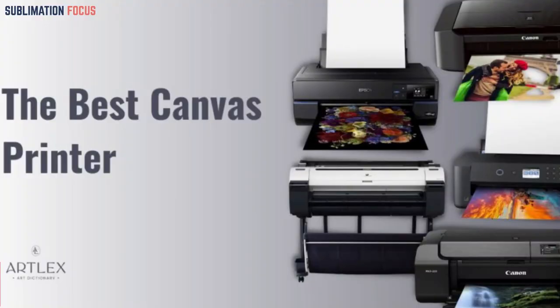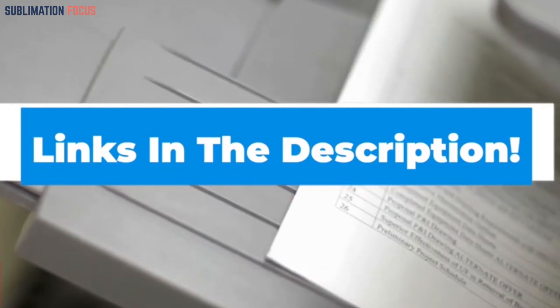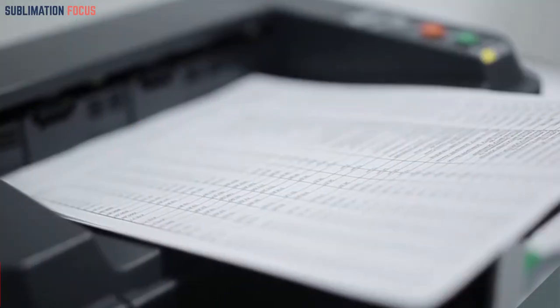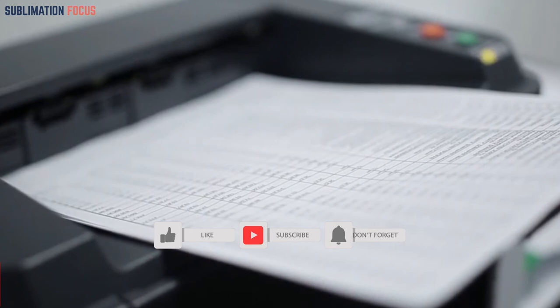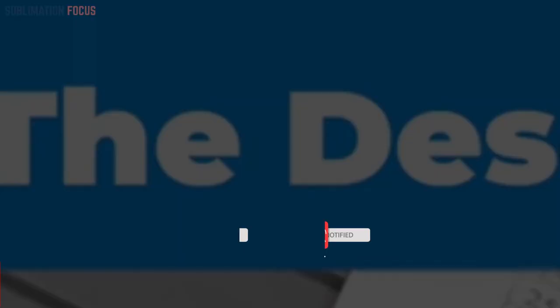That's all from us in today's video. We hope you enjoyed this overview of the best wide format sublimation printers. If you want to purchase any of these printers, check out the links provided in the description box. If you liked this video, please don't forget to hit the like button and subscribe to our Sublimation Focus channel for more upcoming videos linked to printers.